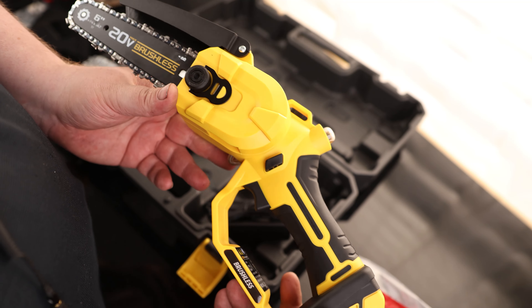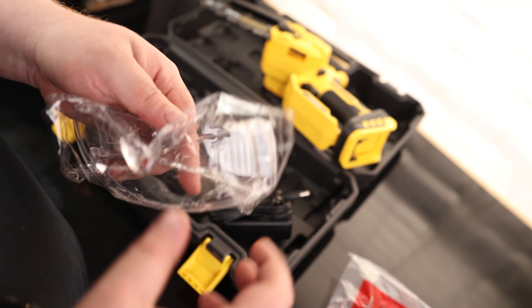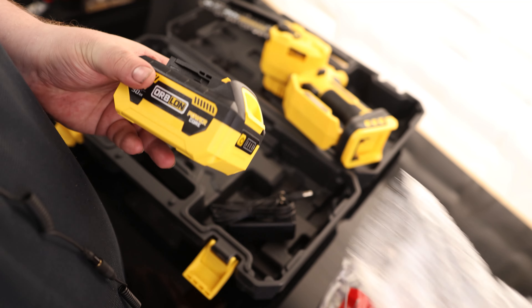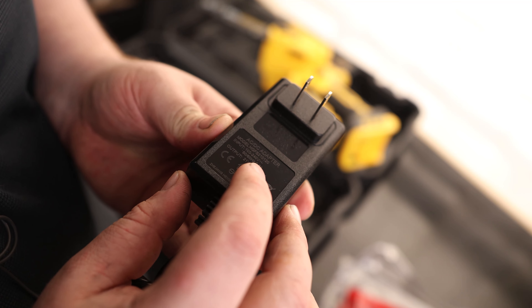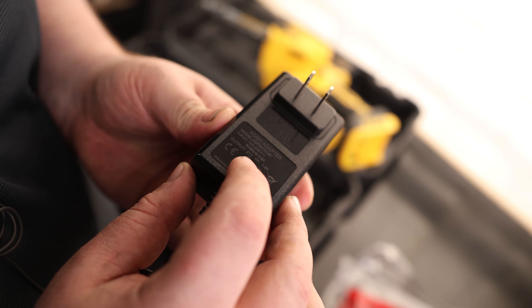There are a lot of very nice additions on this mini chainsaw that you don't see on others. We also have safety glasses included, which is nice. The battery is 3 amp, 20 volts, with a charging point on top where you just plug the charger in. It's rated for 102 to 240 volts, so it's good for both international and domestic use, and it outputs 1.2 amps at 21 volts.